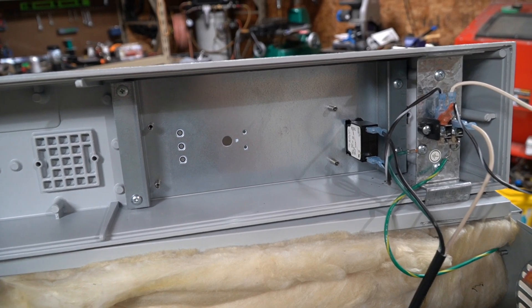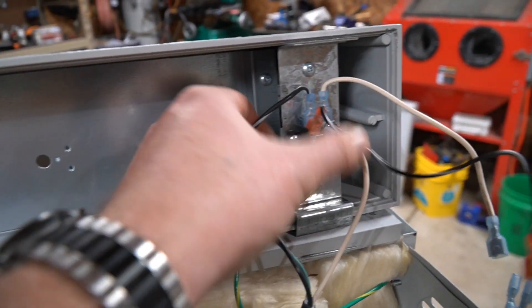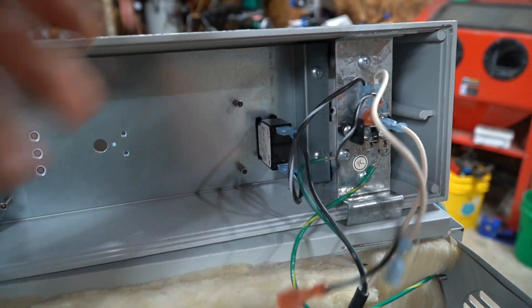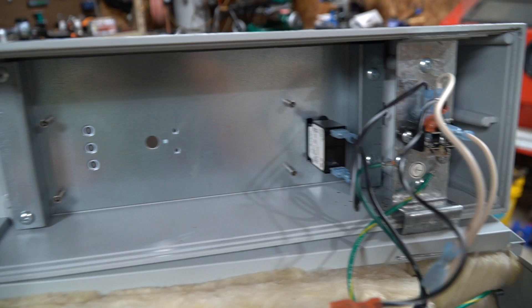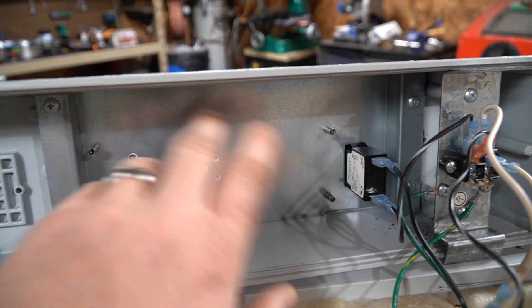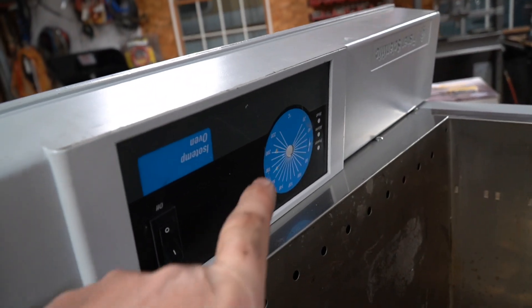I've pulled the circuit board out and it's actually going to set us up in a really nice position. Basically we can still use the power switch and get our feed from the mains here. The power switch is going to stay right where it's at. The only thing we have to do is cut a square hole for the PID to fit, and maybe we'll do a little cleanup work on the face because you can see it is designed for a round dial.